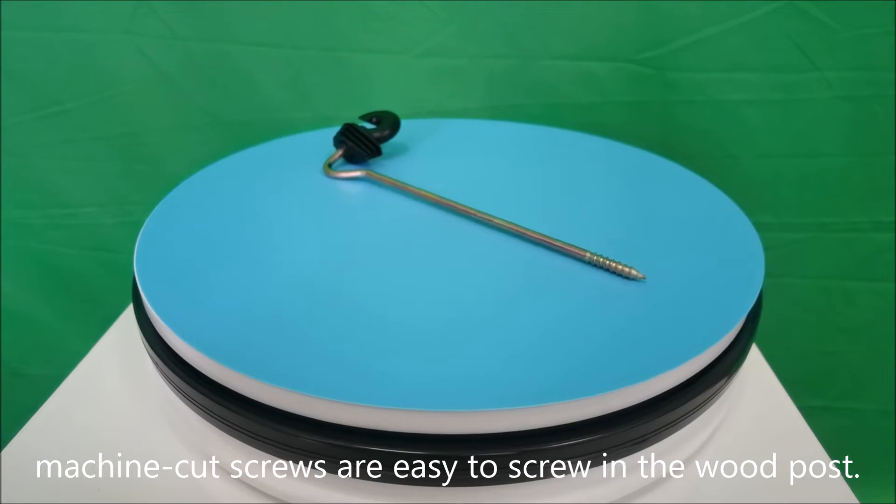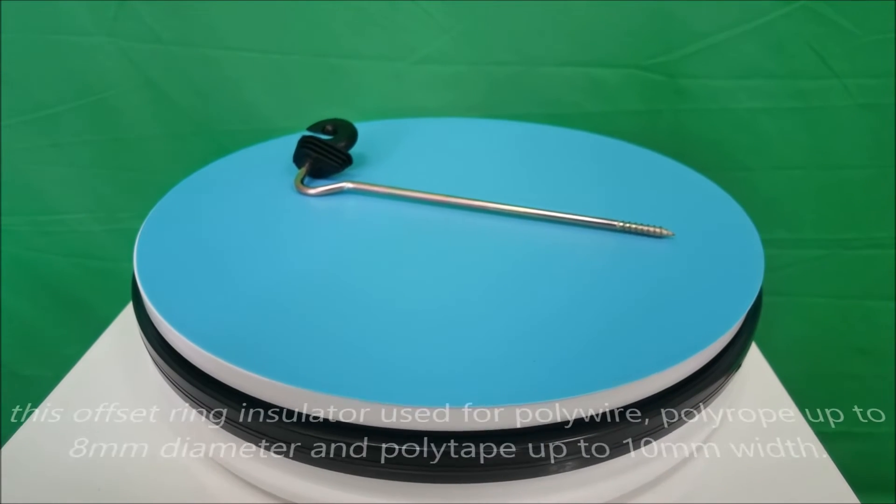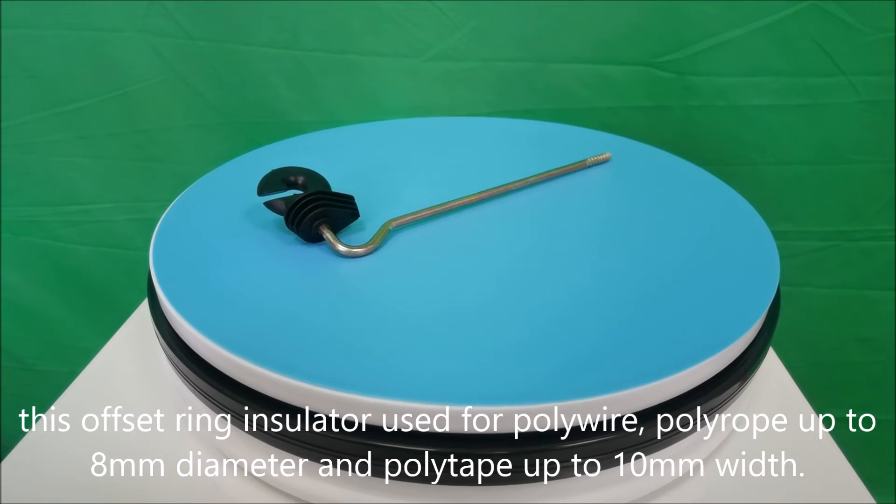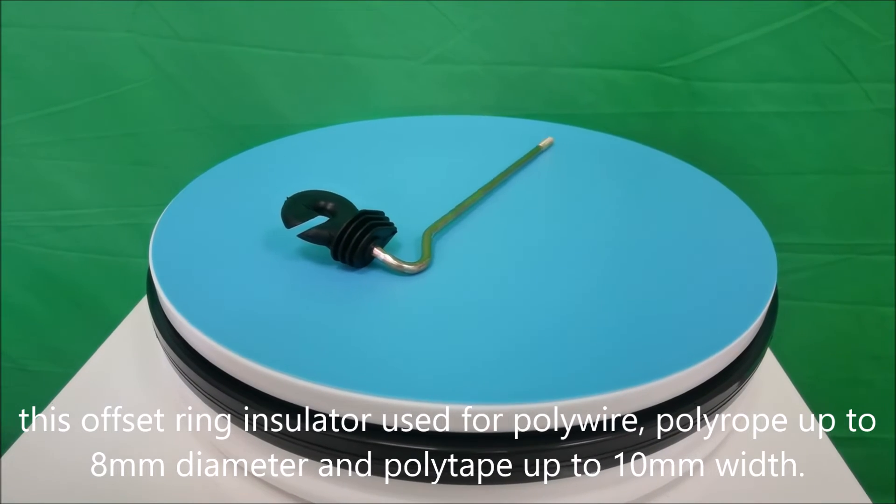Machine-cut screws are easy to screw in the wood post. This offset ring insulator is used for poly wire, poly rope up to 8 mm diameter and poly tape up to 10 mm width.